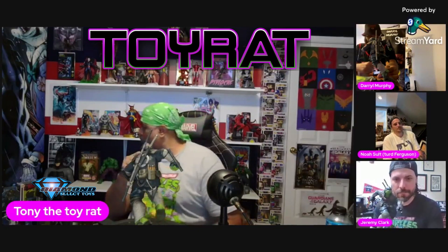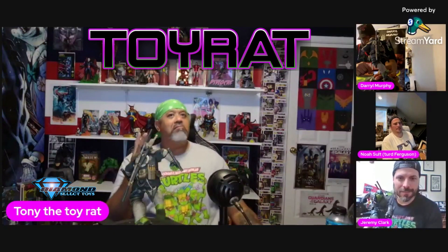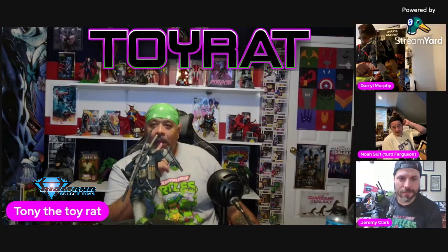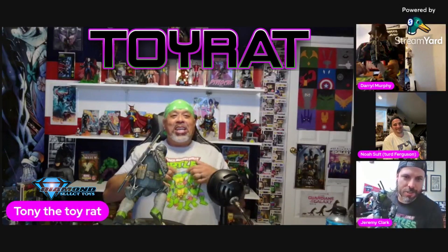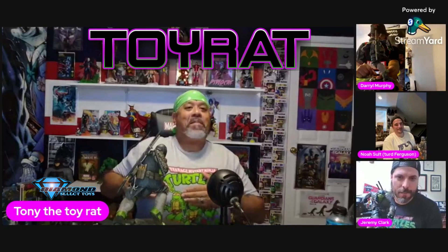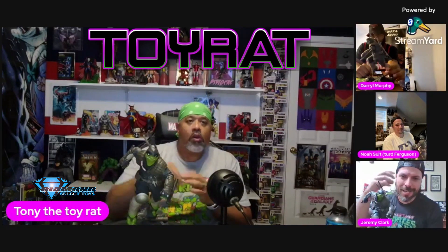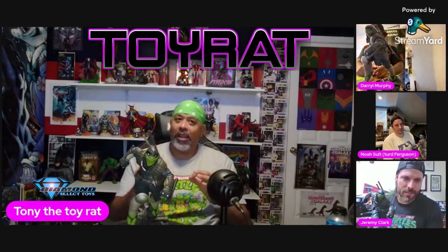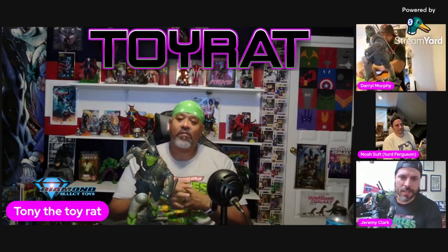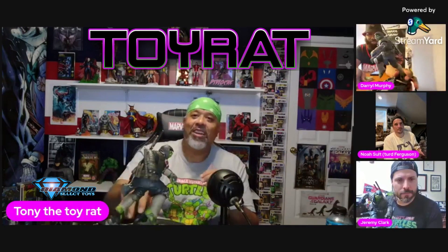Are the turtles' eyes always white? Have there never been pupils in a turtle eye? It depends on who draws them and what iteration it is. Sometimes there'll be eyes within the bandanas and sometimes the bandanas will be just whited out. For instance on your shirt the older classic version has pupils. It is dependent on which series it's from and the setting as well - naturally under a bandana without direct light you're not going to see much. It plays into the inking of the piece.